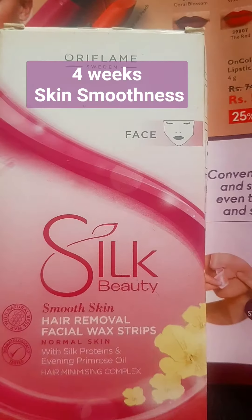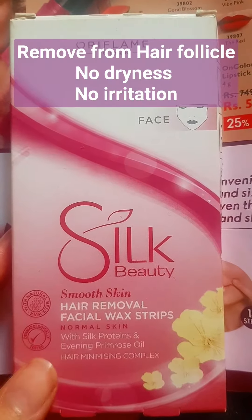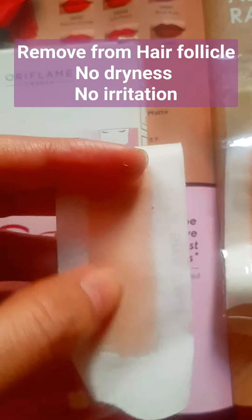You can remove your hair follicles, so it is a very good hair removal strip. It is very soft — skin doesn't have dryness or irritation.